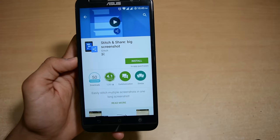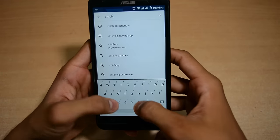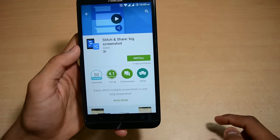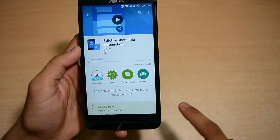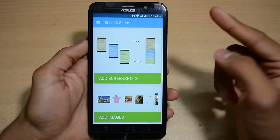We need to install the app called 'Stitch and Share Big Screenshot'. Just search for this app, install it, hit the install button, and then open the app.